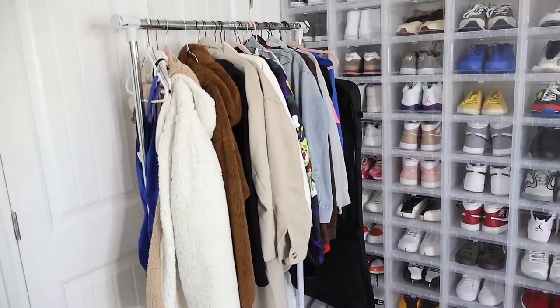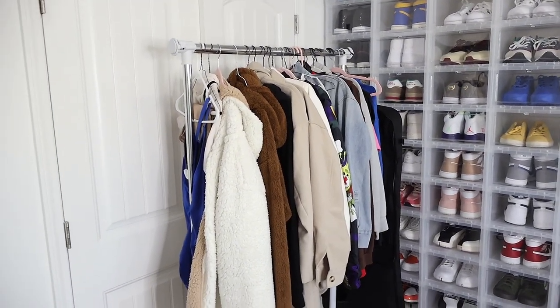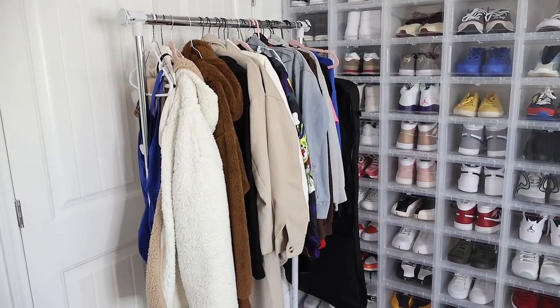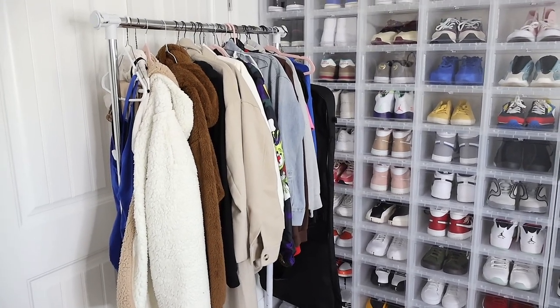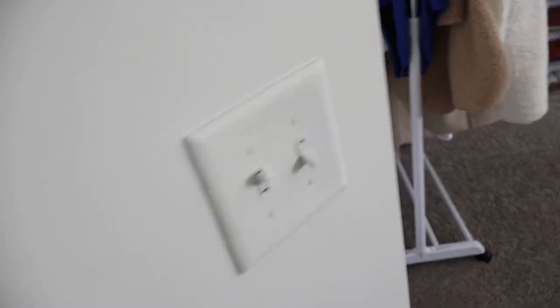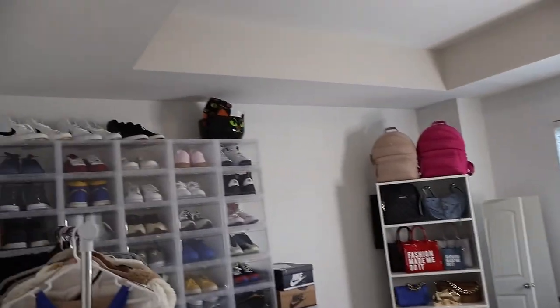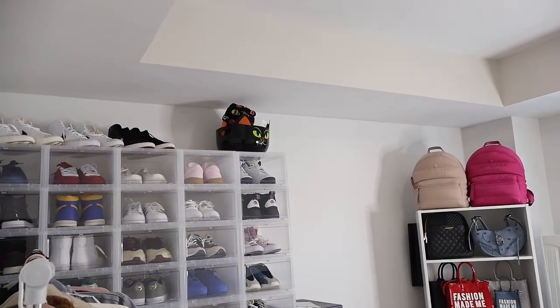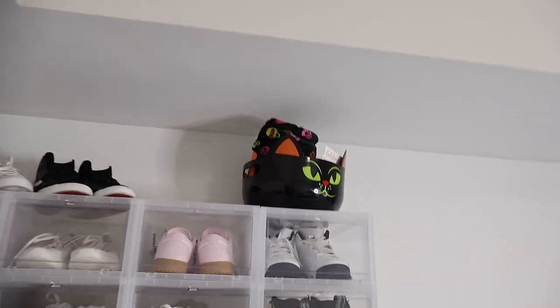These are the winter jackets I was telling y'all that I'm going to put in the closet - some I haven't worn, still brand new, or only wore them one time. I'm either going to transition them into this closet or downstairs. I just don't want this in here. I also have to change out this wall socket plate. This is pretty much what this room is looking like so far. I have my blue basket that my homegirl got me.